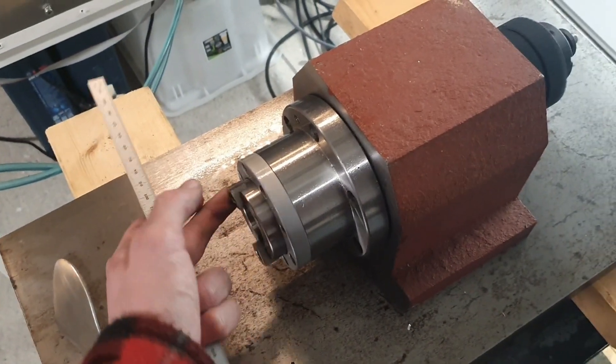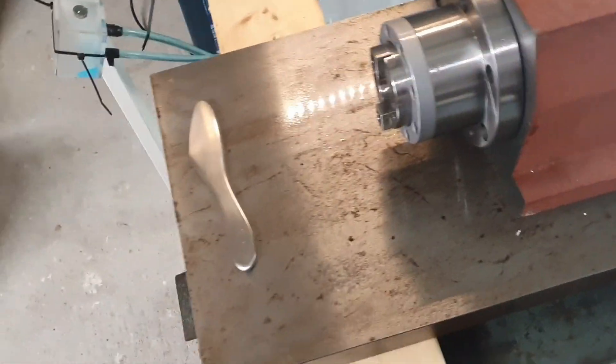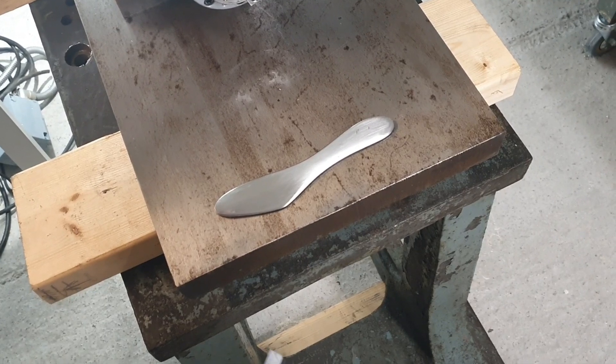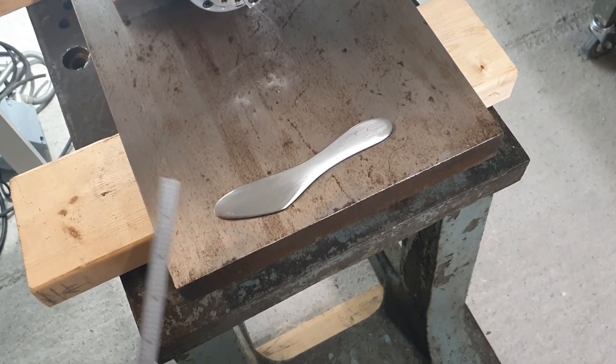I've now placed the BT30 spindle here to celebrate finding such a nice stand. And here we have the butter knife — I'll be doing some sanding, not grinding, and trying to polish it.